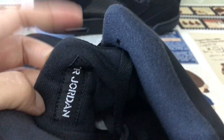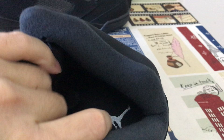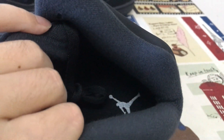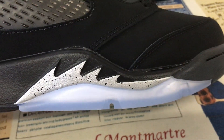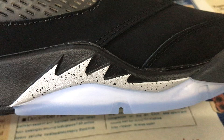There is a Jordan logo label on the back of the tongue, with black tongue lining and black inner sole featuring a white Jumpman logo. The black midsole has silver color wings with a black speckle.